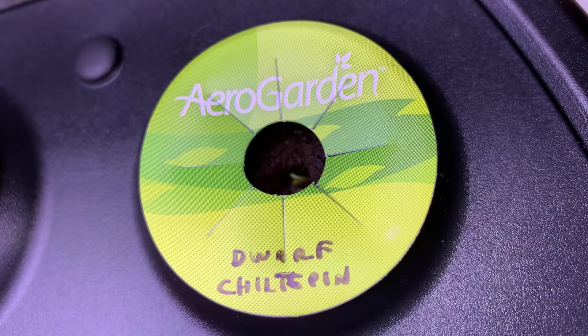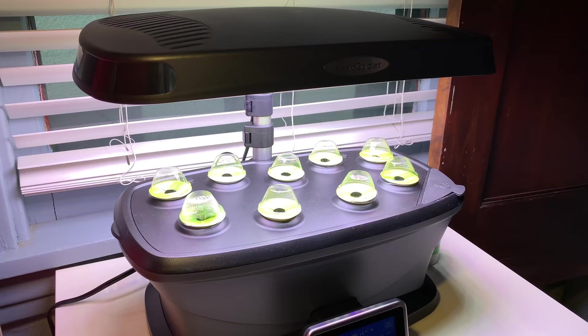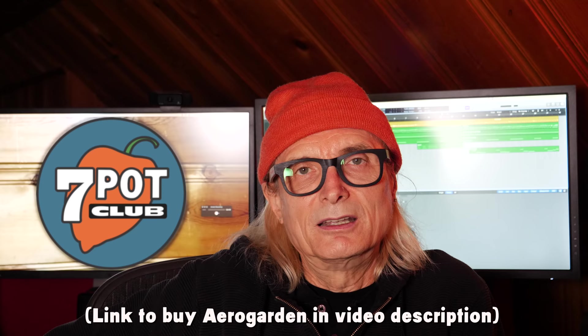Jill is saying hello to the world, and so is Thai basil. I think there's something happening in the thyme pod, but it's hard to tell. Still waiting on curly parsley and the other two peppers, ahi charapita and cap 214. Stay tuned for updates.